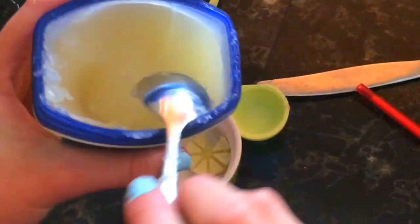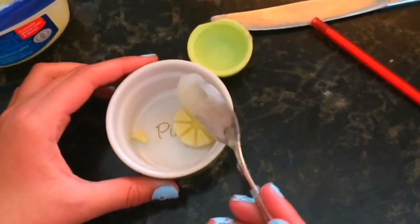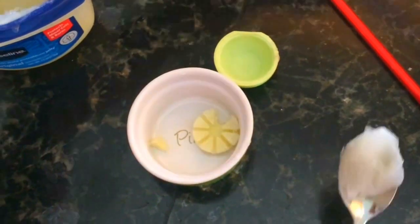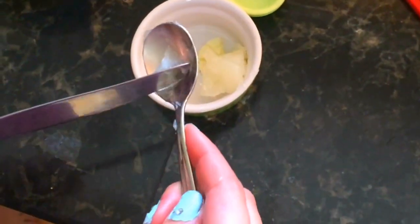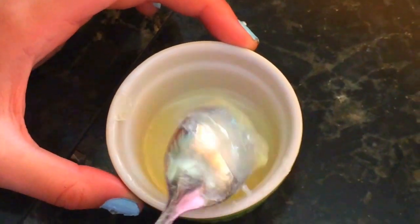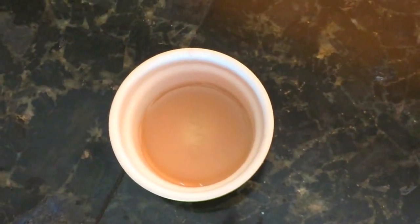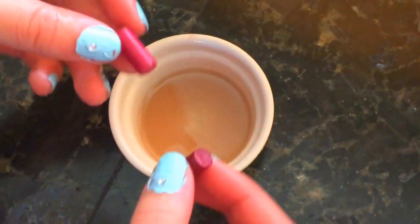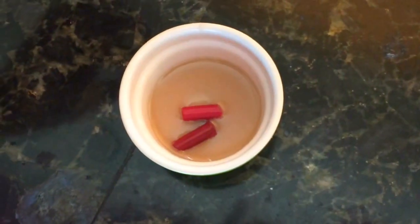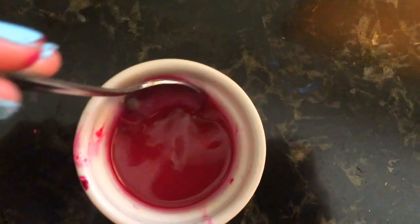Next, take a couple spoonfuls of Vaseline — if you don't have Vaseline you could also use some coconut oil — and put it into a small microwavable container. Pop the bowl into the microwave for one minute at a time, and after every minute take a spoon and mix the Vaseline around. Repeat this process until it is completely melted. Once the Vaseline is completely melted, take some crayon pieces and throw them into the bowl, then put it back in the microwave until the crayon is completely melted into the Vaseline.